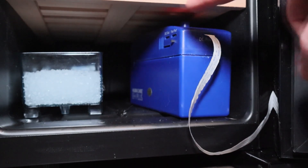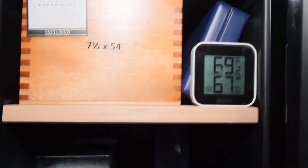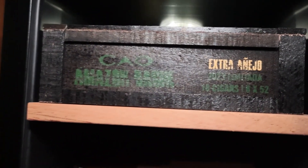For a true set it and forget it solution, the bottom of the unit has plenty of space to store an electric humidifier. That means you can store your cigars without worrying about fluctuations in temperature or humidity, or anything else that can ruin the flavor, aroma, or experience of your cigar.